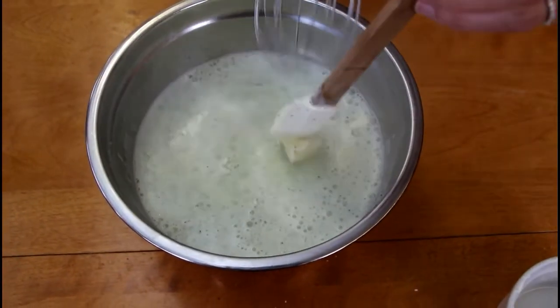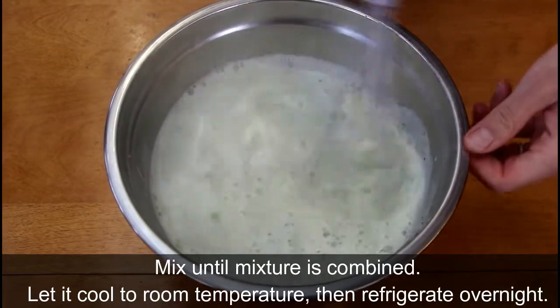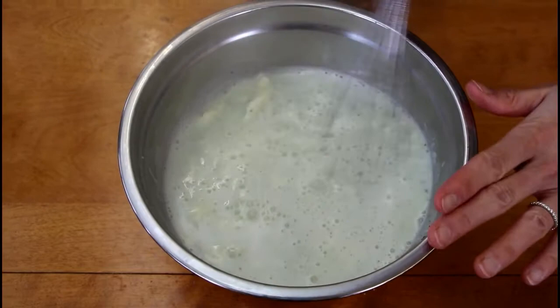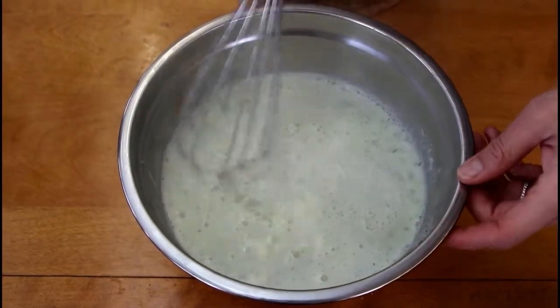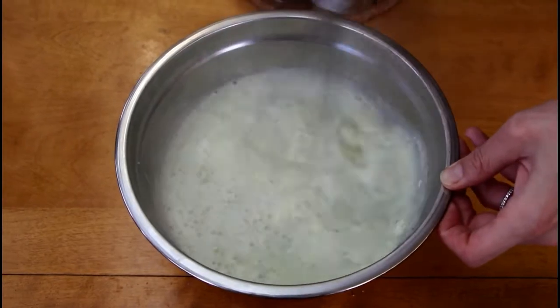We're going to mix it until the cream cheese has been fully incorporated. Once that's done, we'll let it cool at room temperature and then put it in the fridge and let it sit overnight before we move on to the final step.